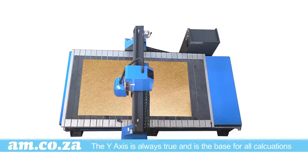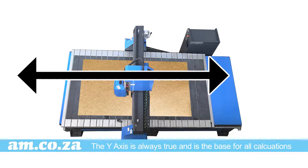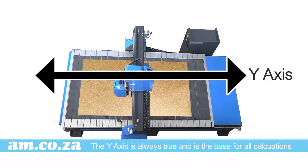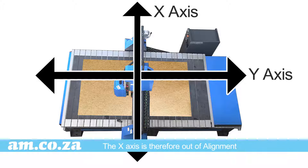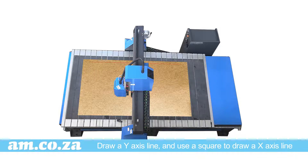The vertical axis will always be true and will therefore always be the baseline from which to start the alignment. So if the X axis is not 90 degrees to the Y axis, either positively or negatively in value, the X axis needs to be aligned. Start by drawing a Y axis.